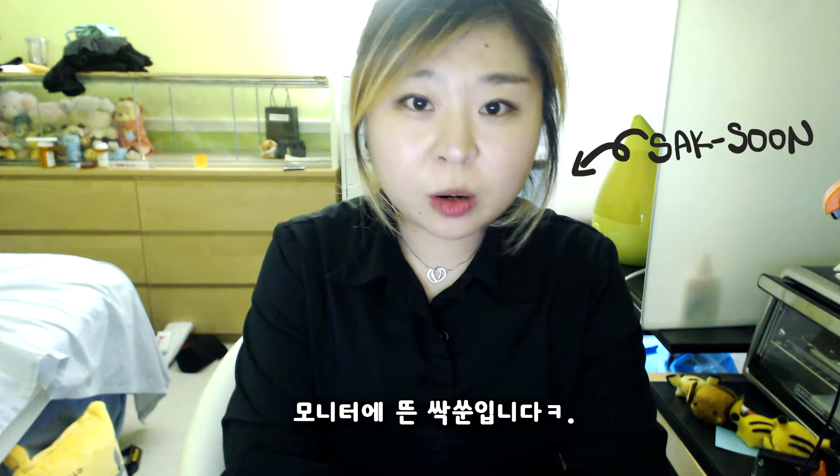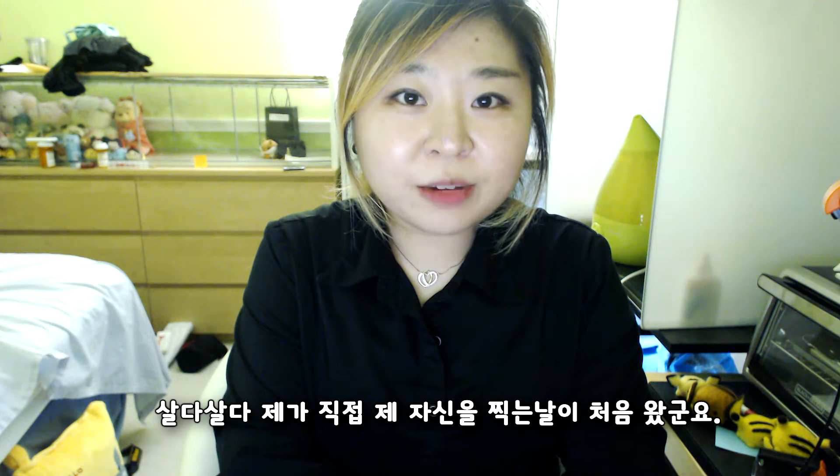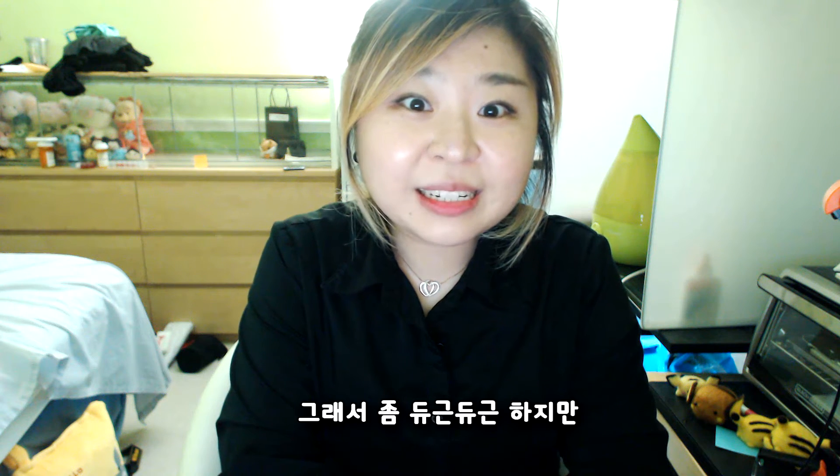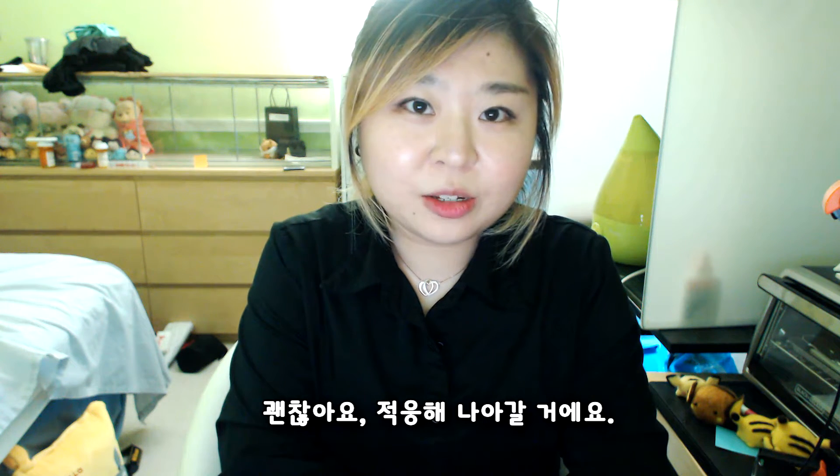Hello YouTube, this is Satsune in the show. I'm actually recording myself for the first time in my life, so I'm kind of nervous, but it's okay, I'll get used to it.